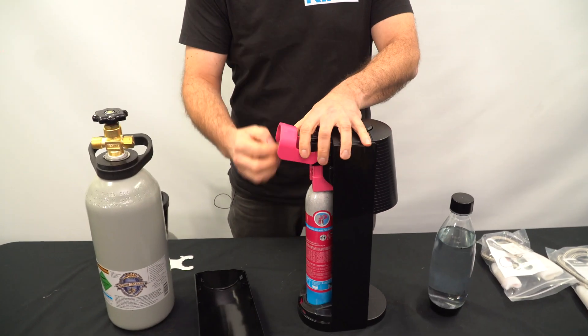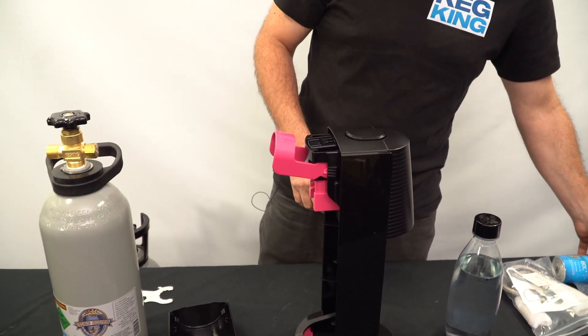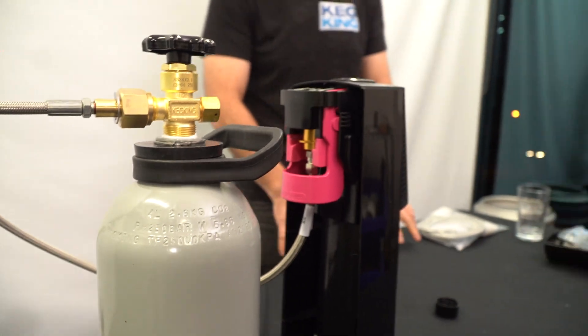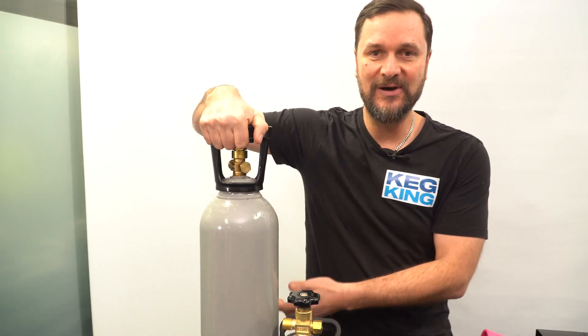What does that mean for you? Well, it means that you can take out the 400 gram cylinders that you get and instead of getting 60 liters of soda water with your charger, you're gonna be able to hook up a 2.6 kilo gas cylinder and get 390 liters through your charging system. You can even upgrade to a 6 kilo gas cylinder like this one and you'll get 900 liters through your charging system with a bigger bottle like this.